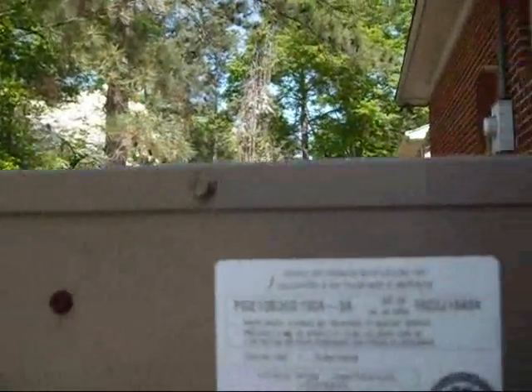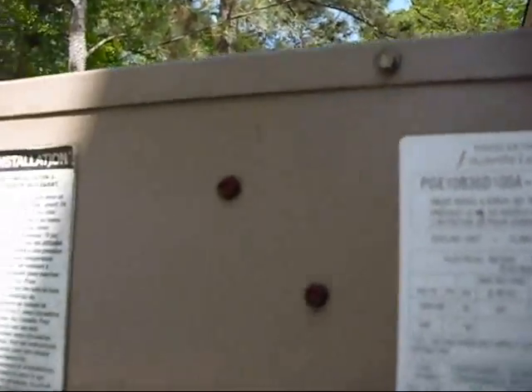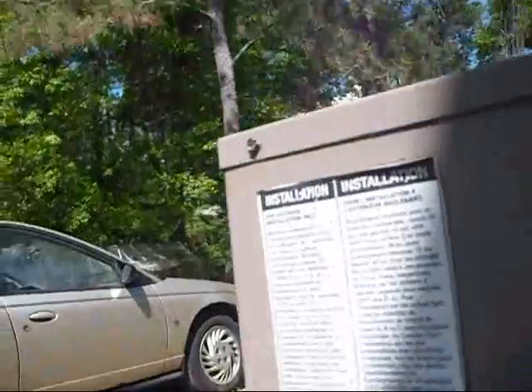Input BTU 100,000, output 80,000. Manufactured by Armstrong Air Conditioning Inc. Serial is 1603J18484. Gas heat, electric cooling.